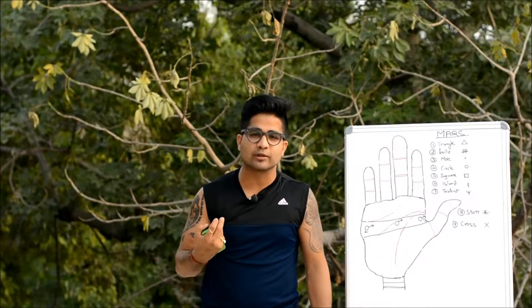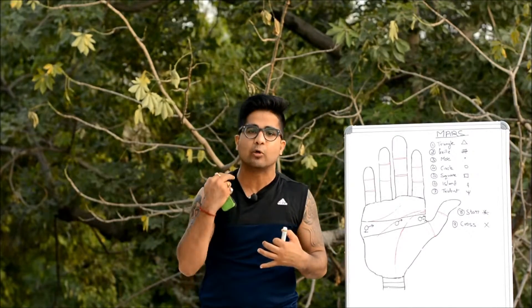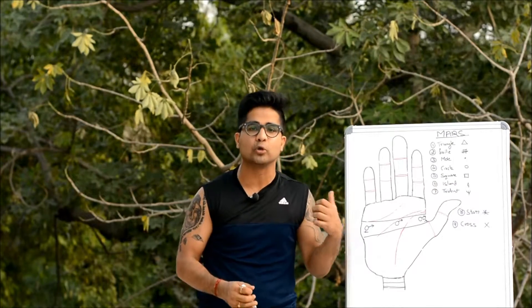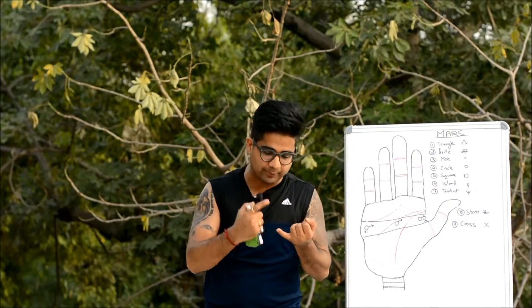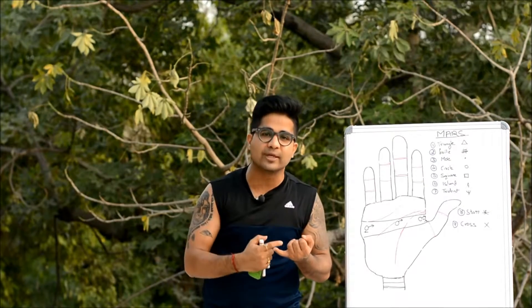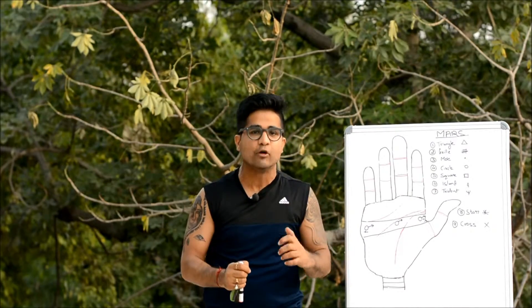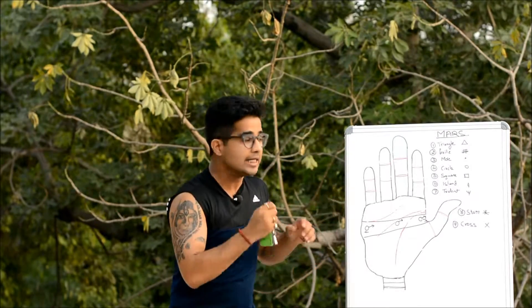Hi friends, this is NJ, your host on this channel. We will continue our discussion on the Mount of Mars. I'll give a quick recap of what we have studied in the introductory part. The Mount of Mars tells about our bravery, courage, endurance, stamina, loyalty, and go-getter nature.